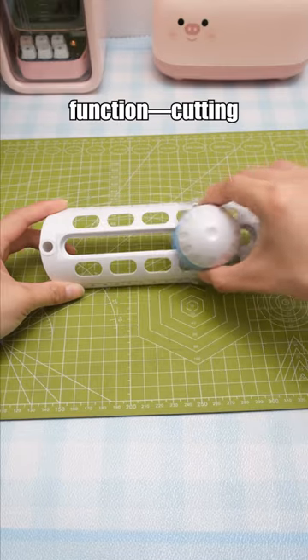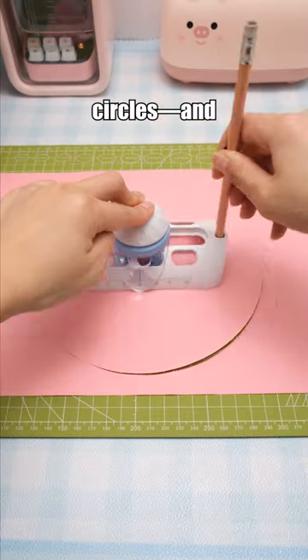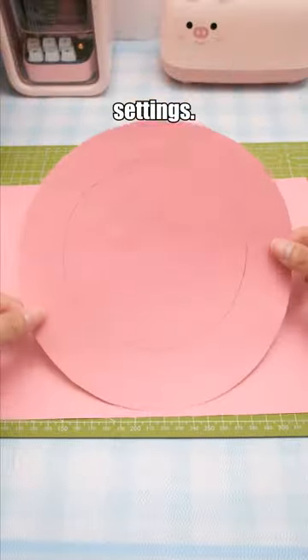The circle cutter has a dual function, cutting and drawing circles, and allows for adjustable radius settings.